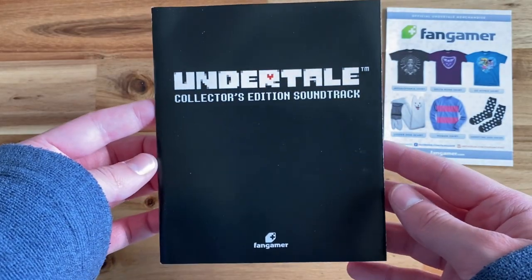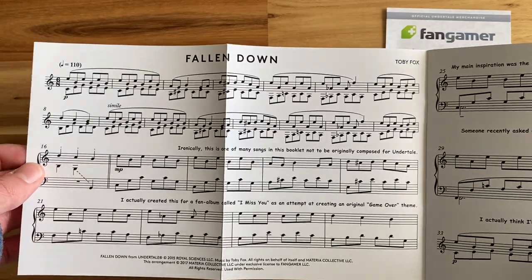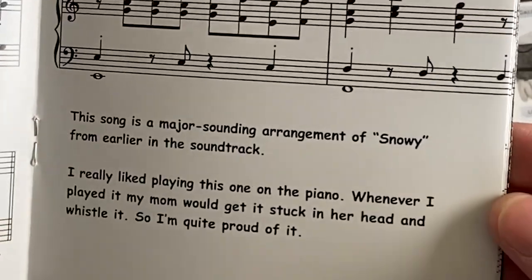The book includes a tracklist with sheet music — I was genuinely surprised to see this when I first got it. The sheet music includes five songs. I can't read sheet music, but I think some of the songs just show you how to play the beginning part, because I know Hopes and Dreams is not that short. But for some songs, it does look like it shows you how to play the whole song — if you know, comment down below. And just like the art book, Toby gives his notes and details about the songs.